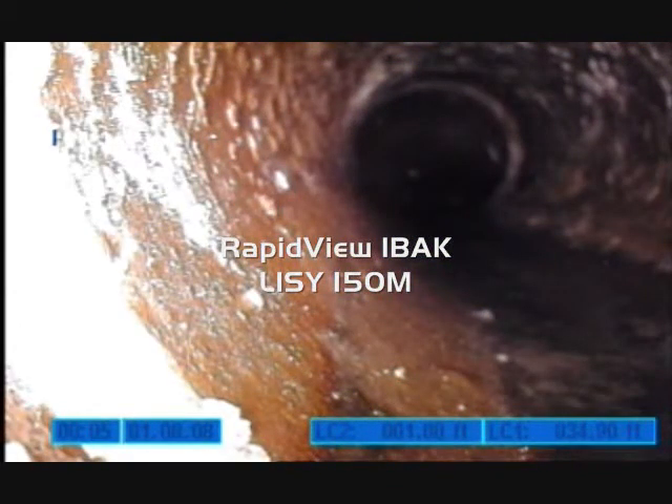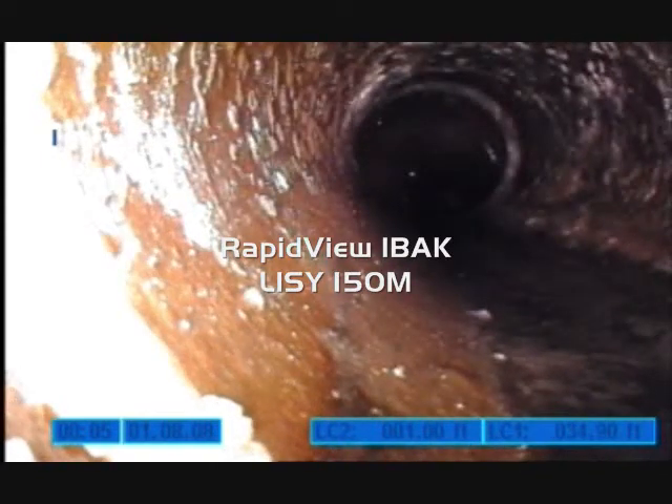The adjustable iris makes it very easy to adjust for different lighting conditions due to different pipe types. The flexible push rod has almost a zero wear characteristic, as well as being able to push up to a hundred feet down the lateral.